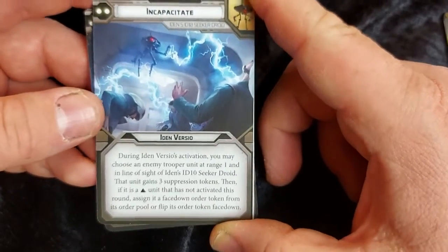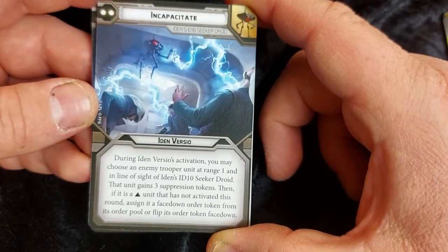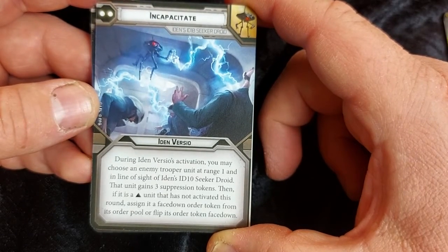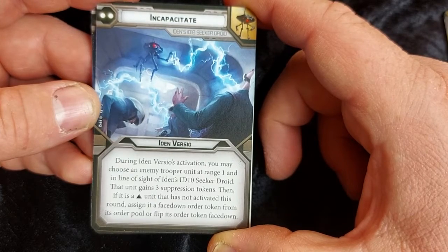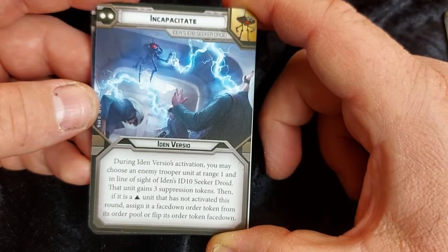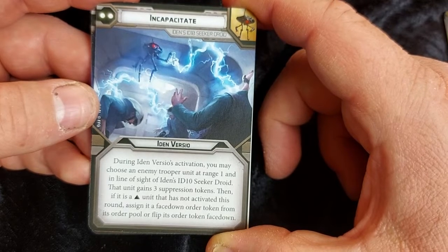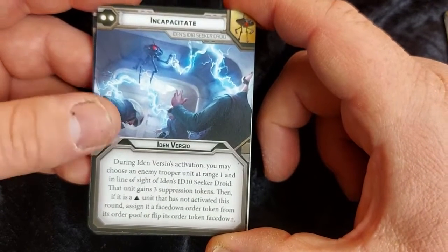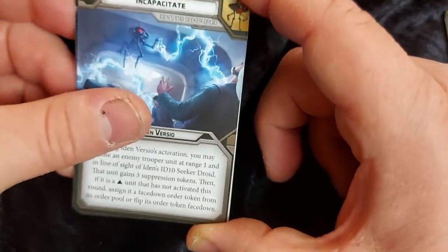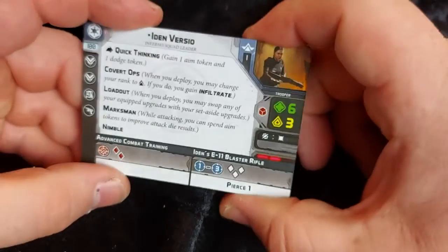And we got an additional two pip card for Iden's ID10 Seeker Droid — Incapacitate. So during Iden's activation you may choose one enemy trooper unit at range one and in line of sight of ID10 Seeker Droid. That unit gains three suppression tokens. Then if it is a corps unit that has not activated this round, assign it a face-down order token from the order pool, or flip its order token face-down.